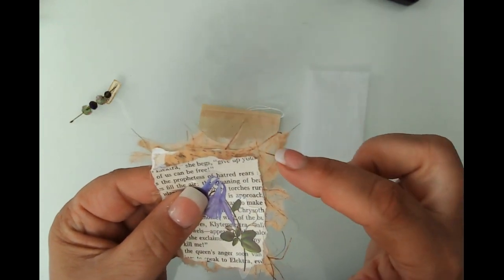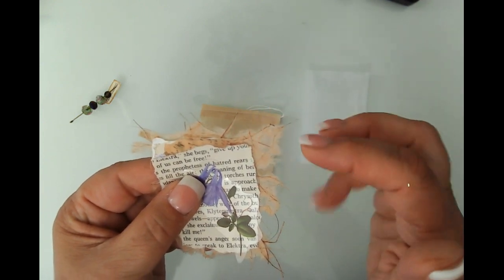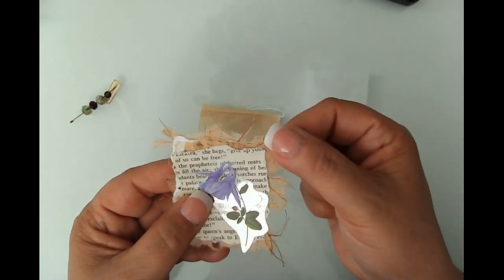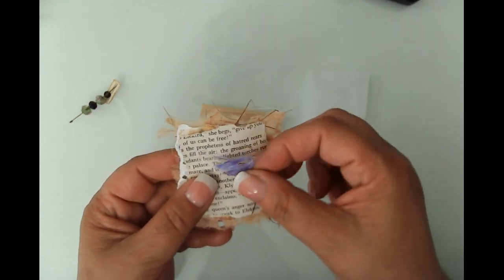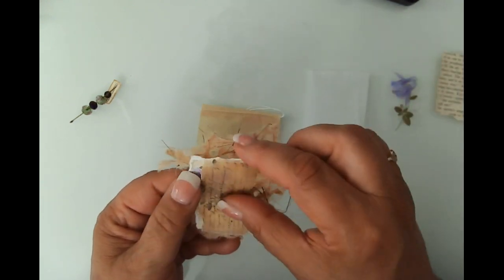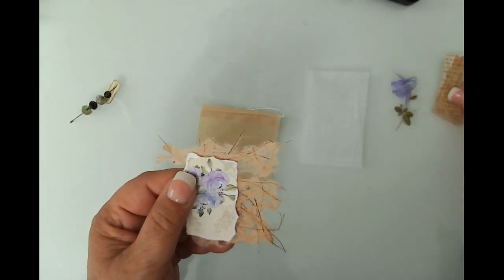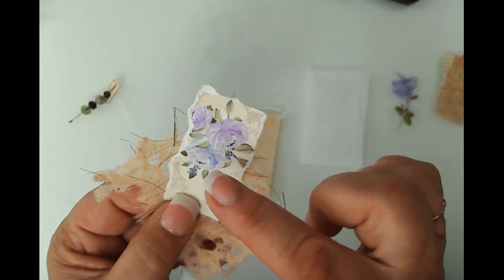This is some handmade paper — I believe it's from Taperology, the one that sells all the sticker rub-ons and stuff. I've got just a scrap from my bin of some used book page. This is from Your Creative Studio — I don't remember if it's from the February box or an older box, but we're going to use that as well. I've got a scrap from the kit.